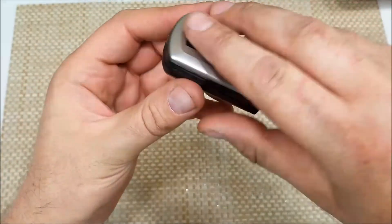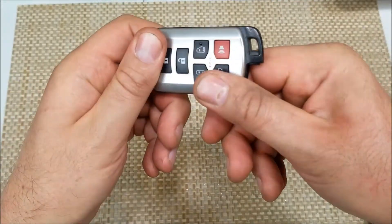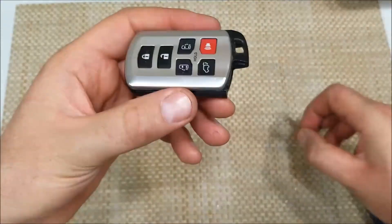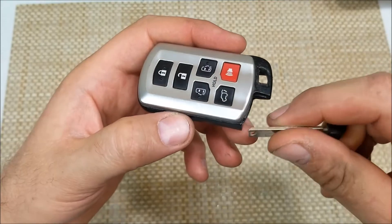Now also, if you don't have a way to change the battery right away, make sure to check out my other video linked in the description — it shows how you can actually drive your car with a dead battery, just to make sure you can get it to the store and change it yourself.